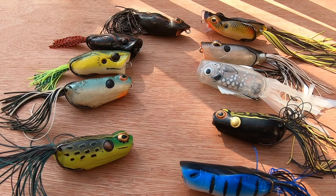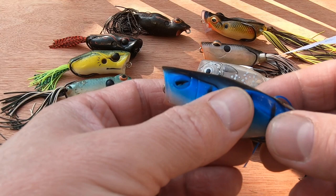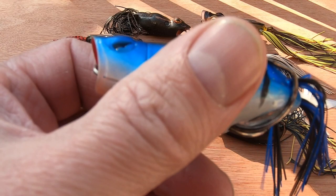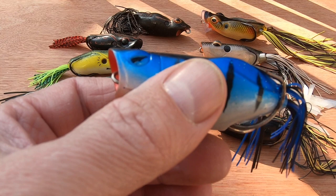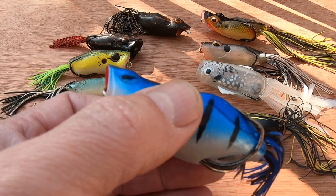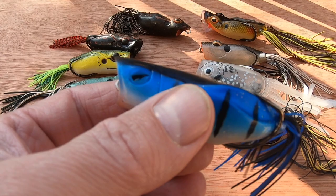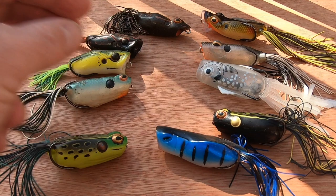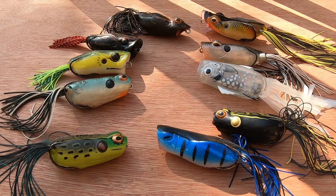For retrieves: once you've cast your lure out, leave it for about five seconds and let the rings in the water dissipate. The reason you don't retrieve straight away is that a fish may have heard it, turned around to investigate, and if you pull it away immediately you could be pulling it away from the fish. After five seconds, give a couple of twitches or pops, leave it again, then start your retrieve. What you're looking for is a cadence on the day — a combination of retrieve speed and how much it pops — to find what the fish are interested in.